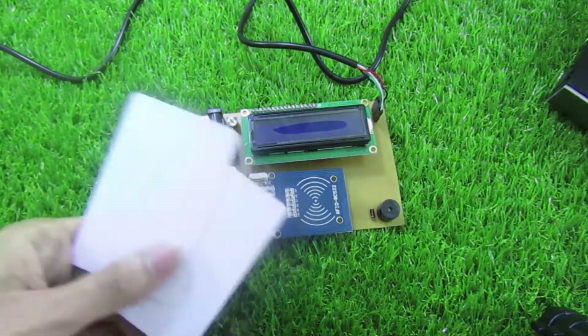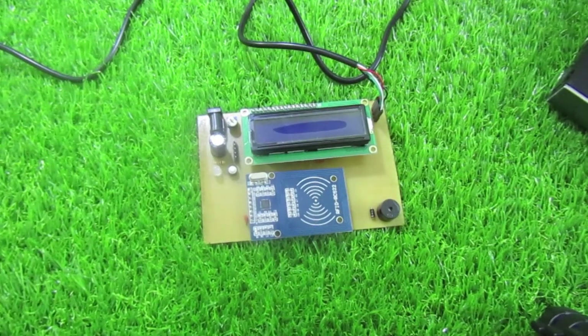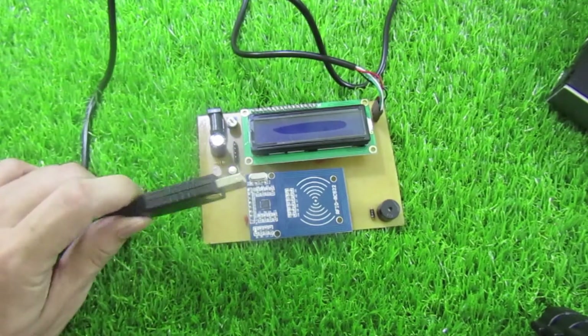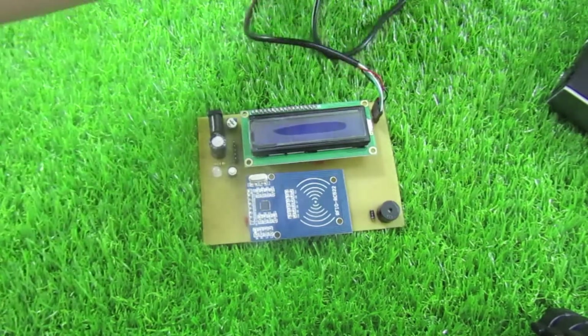Mình có hai cái thẻ ID để test, nguồn cấp vào mạch là 5V. Mình sẽ test hoạt động cho các bạn xem. Cổng UART này vừa dùng để cấp nguồn vào, vừa để kết nối với máy tính.